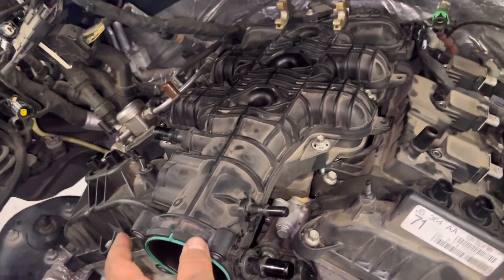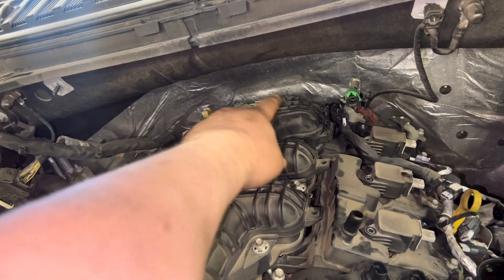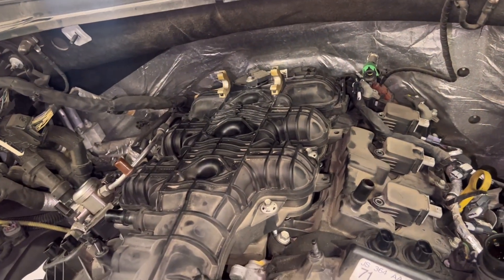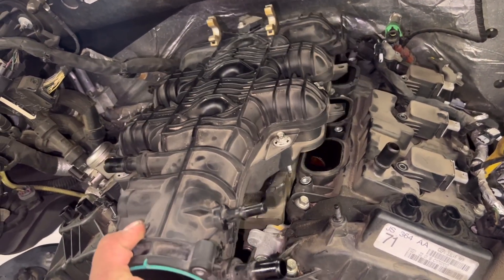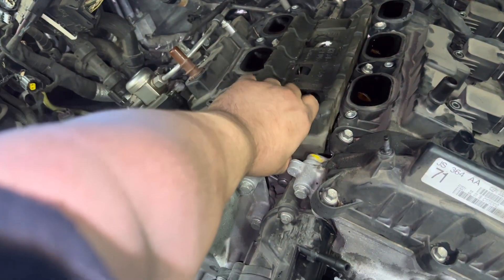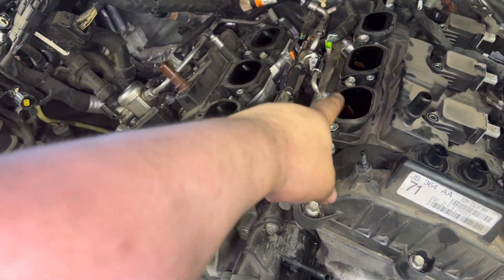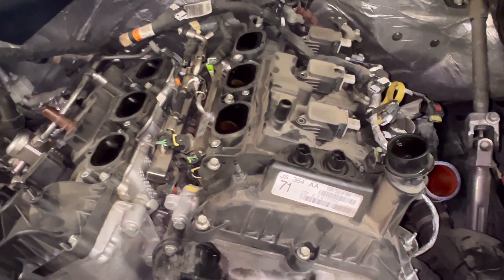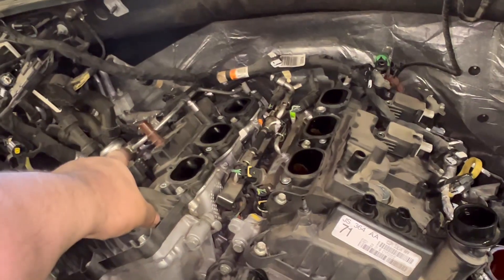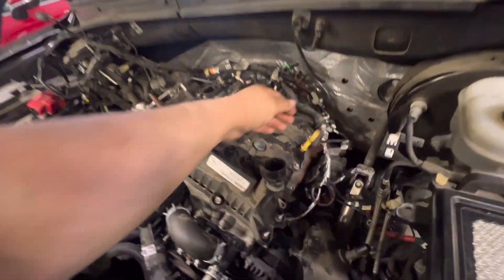Next I'll pull off the upper intake manifold - it's just a bunch of eight-millimeter bolts. Unplug your MAP sensor in the back, there's a harness clipped into the back side, then just lift up and out to expose all this good stuff. Interestingly the runners go through the valve covers. Coil packs are unplugged and ready to pull out. I'm also going to have to remove the high pressure fuel pump and that hard line, then pull out the dipstick.